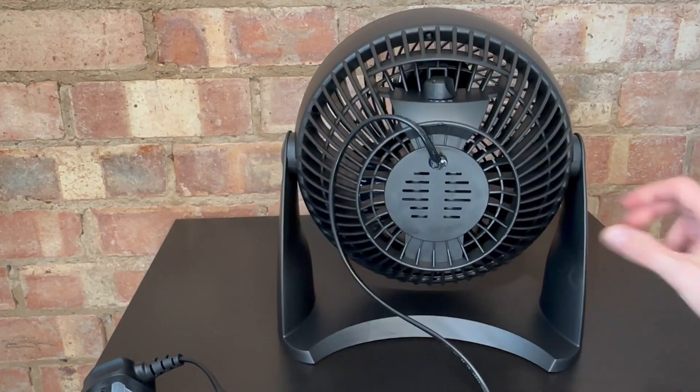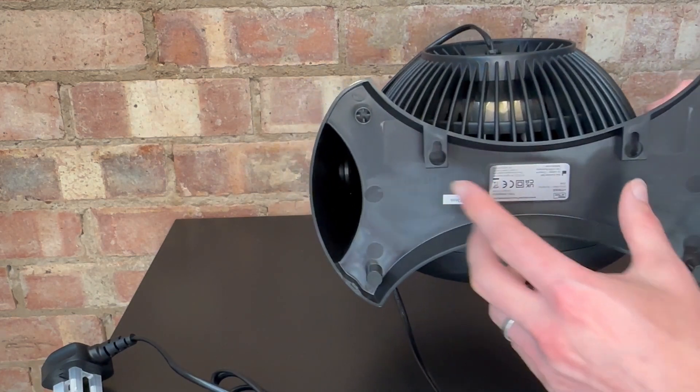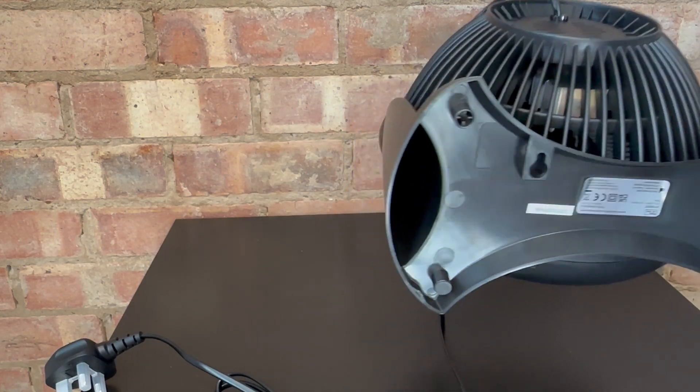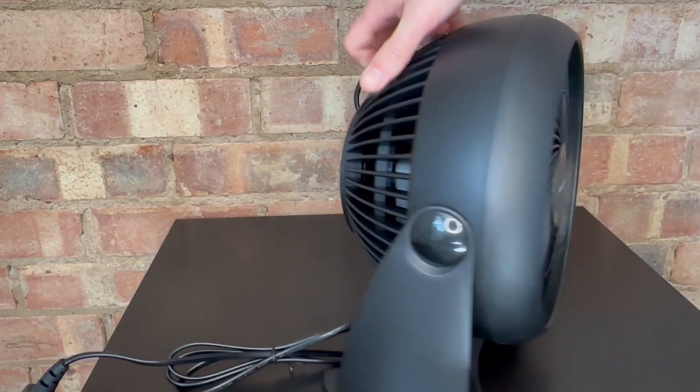You've got a really decent sized base as well on the bottom. I did spot on my first check that you've got these two little bits here which are kind of built in — I guess they are the wall mounting brackets. I did check the box and there are no screws or wall plugs, so I guess you have to provide your own if you want to use that feature.